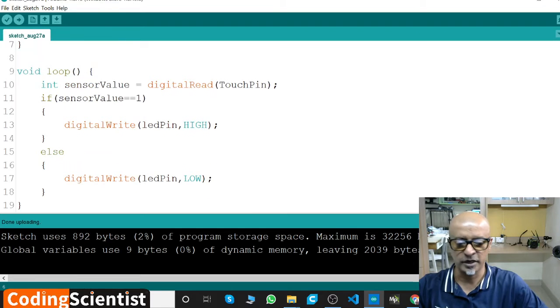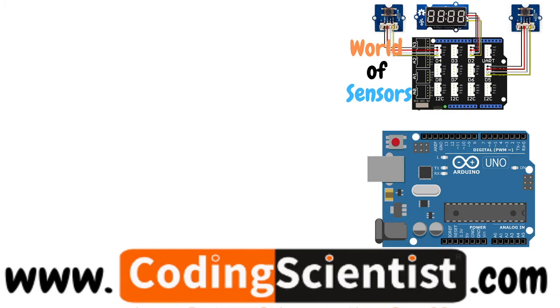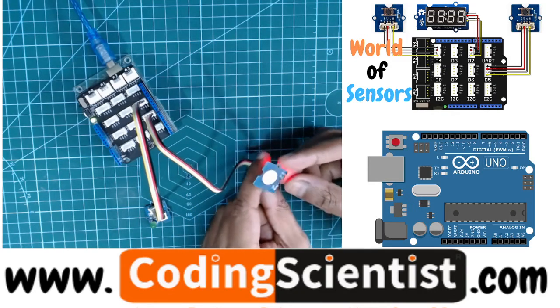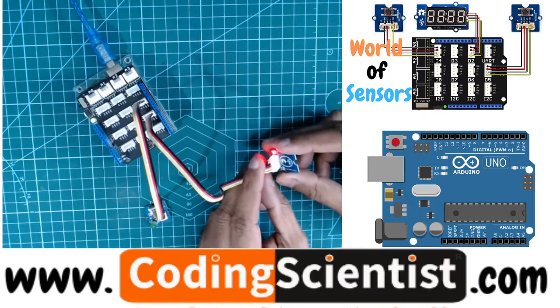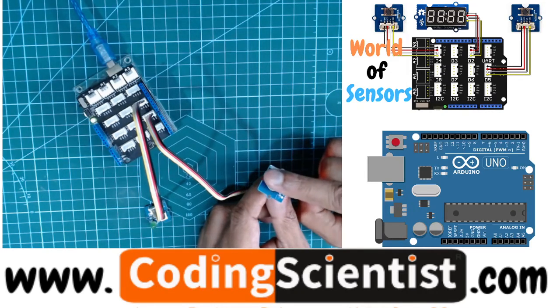I've already uploaded, so let's check the circuit. If I touch this sensor the LED should glow. Let me go very close — boom, there you go! Going very close to the sensor — I barely touch it but the sensitivity is good. It's a pretty good sensor. Instead of an LED you can have relays triggered or any other sensors triggered with just a touch.